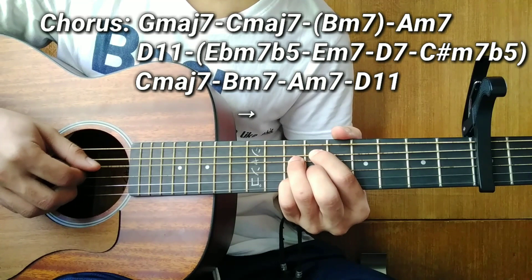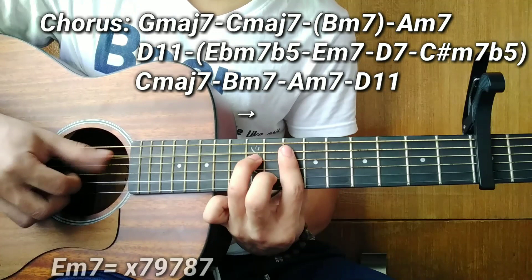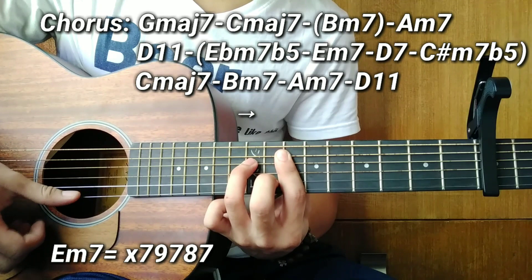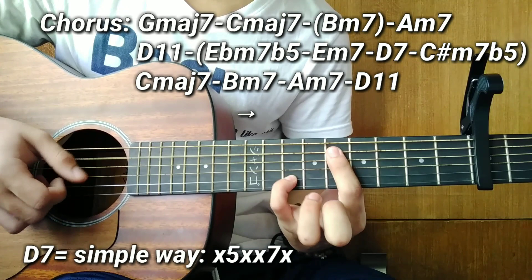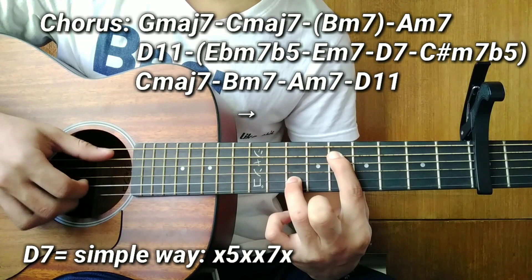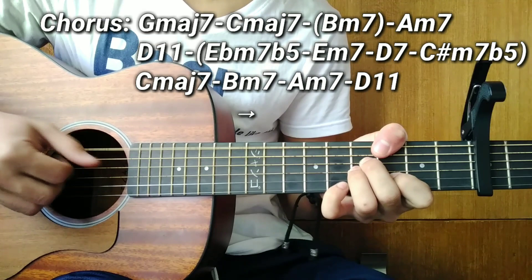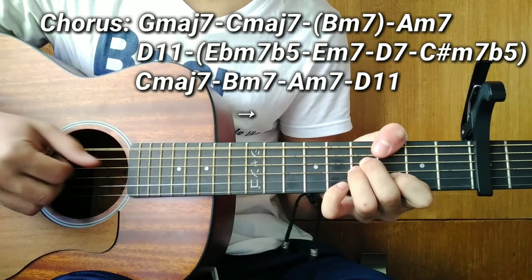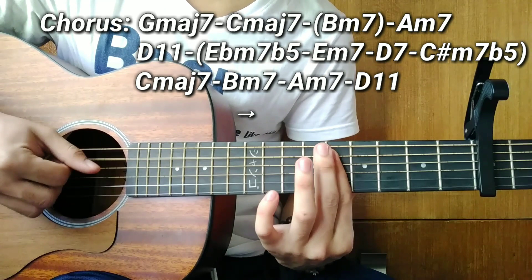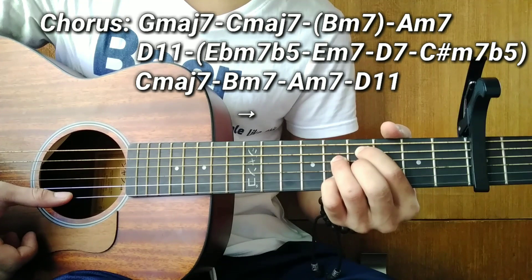After that, an E minor 7. Then a D7 — again just two notes: 5th fret and 7th fret. Then the last passing chord is C sharp minor 7 flat 5 — the full chord shape. These are all just one beat each. After C sharp minor 7 flat 5, we have four chords: C minor 7, B minor 7, D minor 7, and D11.